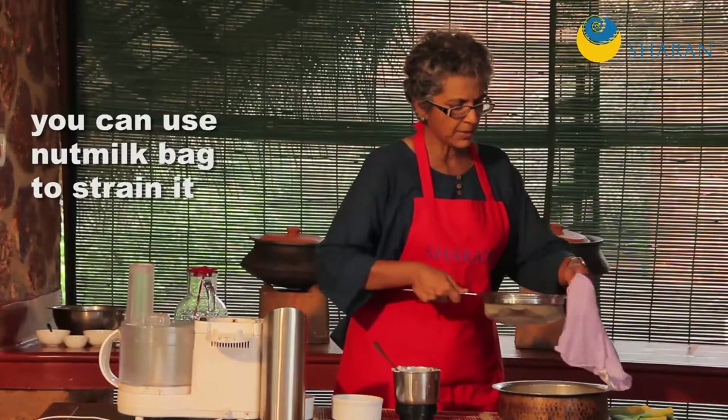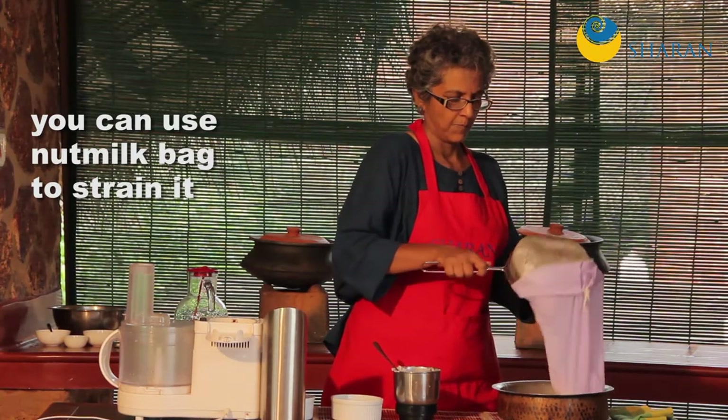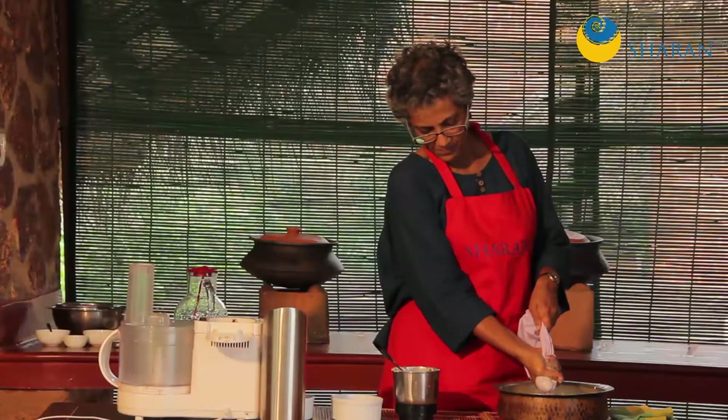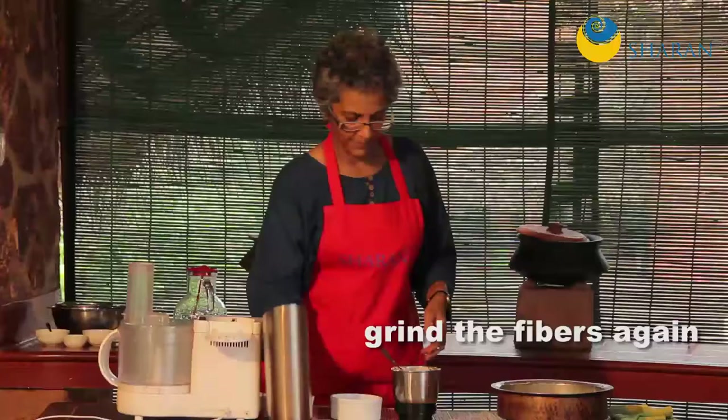All you have to do is keep squeezing. There's a little bit of fiber that I'm putting back in here, along with the water.